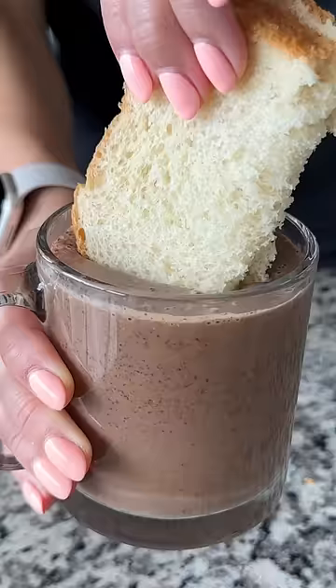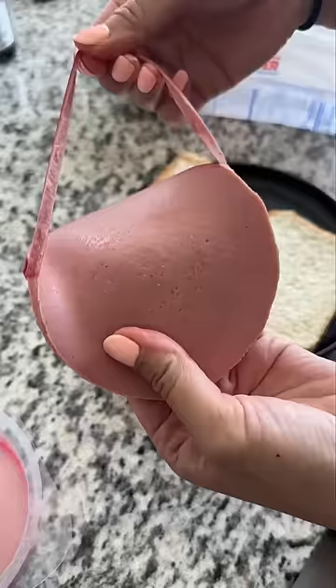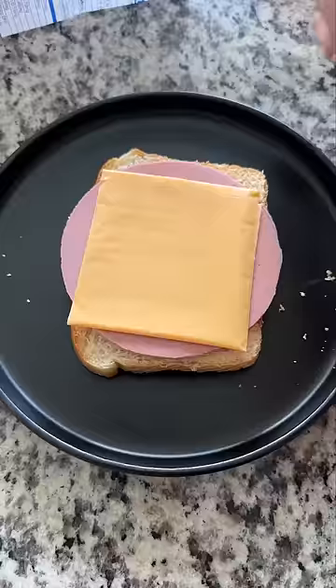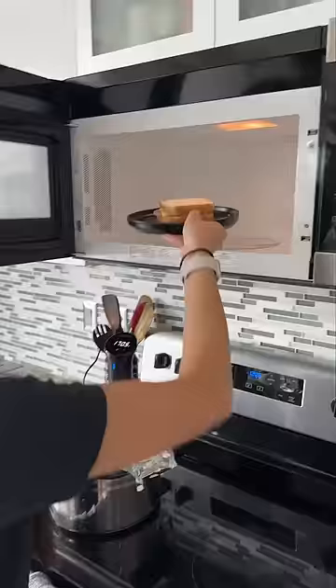I made you a bologna and cheese sandwich. You have to use Wonder White Bread, a slice of bologna, and Kraft American Singles Cheese, and microwave it for 25 seconds — and that is it. My sister used to make this for my younger brother and I as our after-school snack.